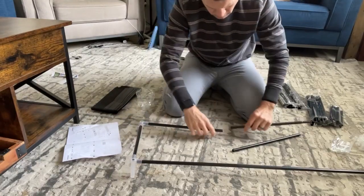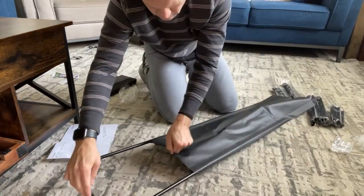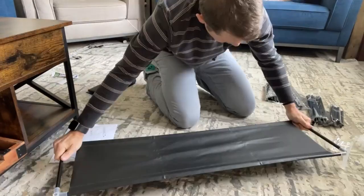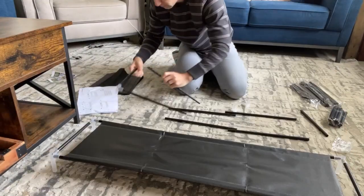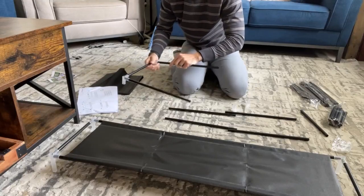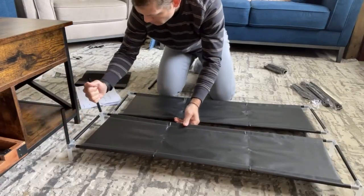These things are so easy to put together and all the materials are so lightweight. This four-tiered shoe rack probably took me about 15 minutes to put together. It's just a simple build and the instructions are very clear.